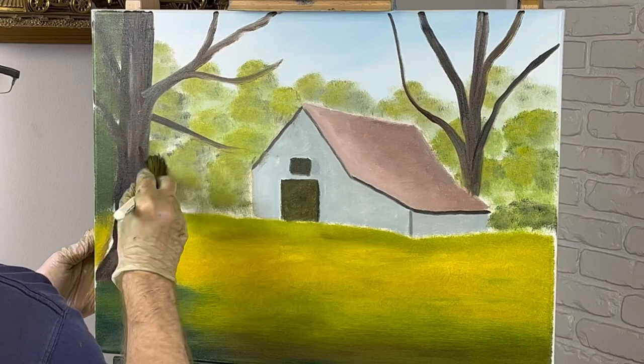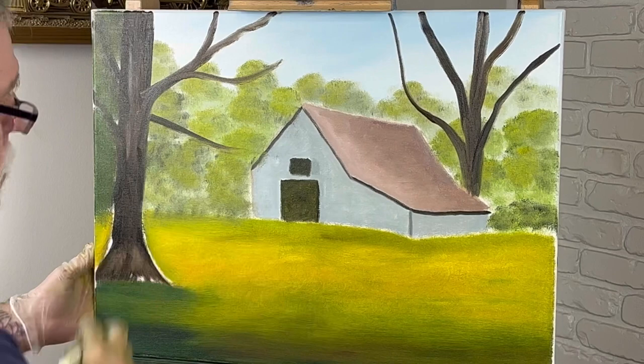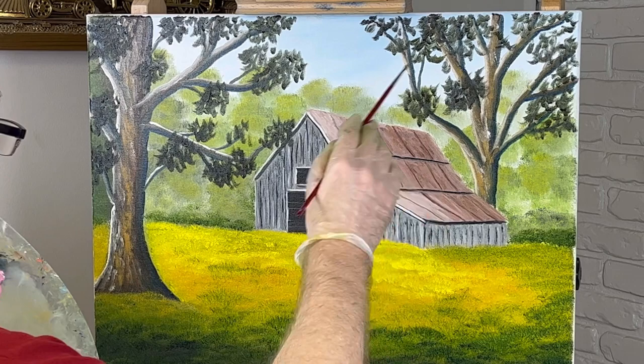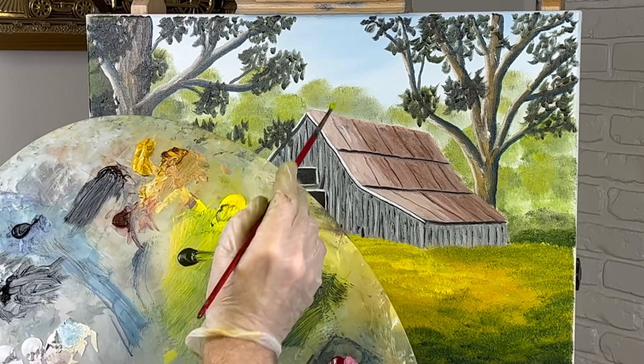That doesn't look too bad — just fill it in and stop in a few areas that I missed, like right here. I went ahead and put some leaves on these trees. I'm going to do the comma stroke leaves today, and I'm going to take some yellow — that's just my first set of leaves.